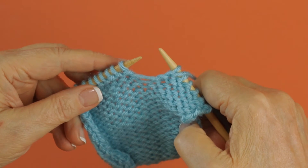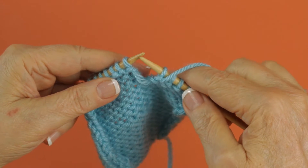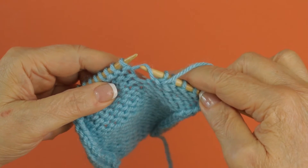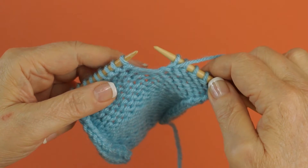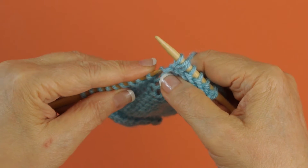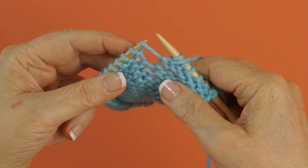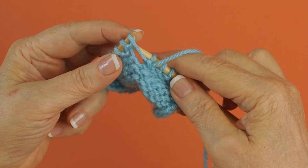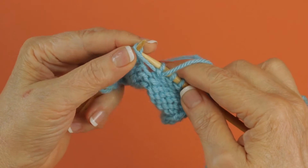To make one purl, you don't use a stitch to make the stitch. You actually use this horizontal strand that goes between the stitches. You take your left needle and catch that horizontal strand from the front and lift it up like that. And then you purl into the back of this loop.